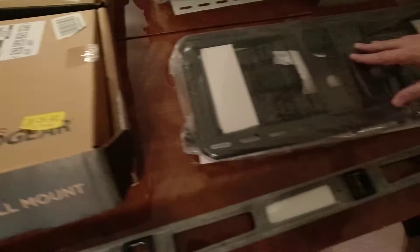Hence this video. I'm going to show you how to install an Echo Gear — that's their motto, 'hang' — full motion articulating wall mount. Here's what it comes with: all sorts of brackets to go on the back, and this is the actual wall mount itself. That's the part we're about to do.